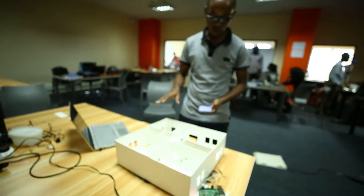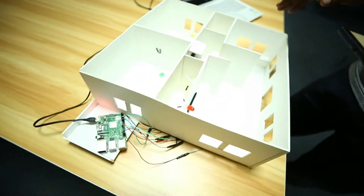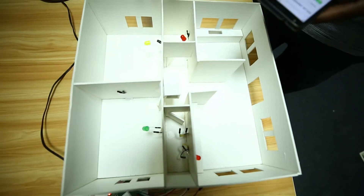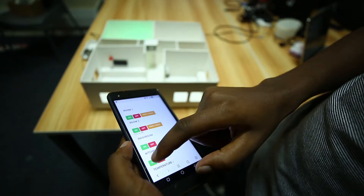First I'll show you how to control the system using your mobile phone. You can turn on different rooms — I'll turn on the first room, and here the bulb turns on. Then I'll turn it off. You can turn on the light for the second room, and also turn it off using your phone. You can also turn on the light for the third room.